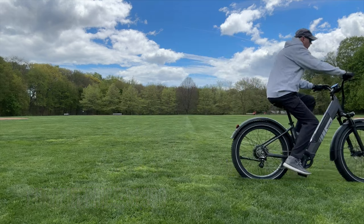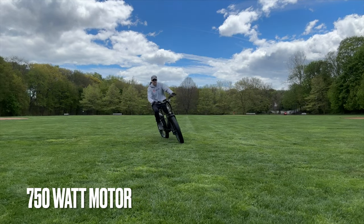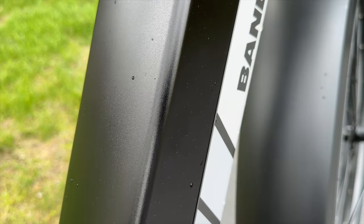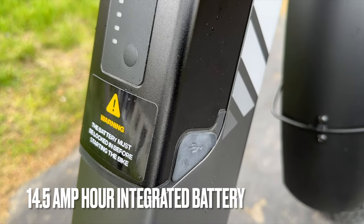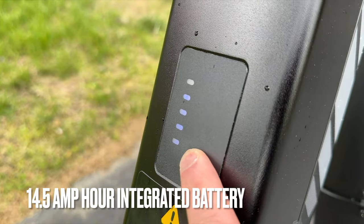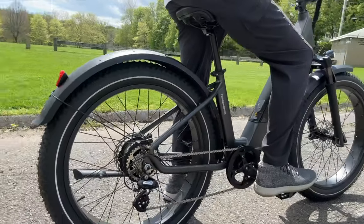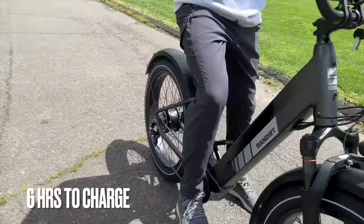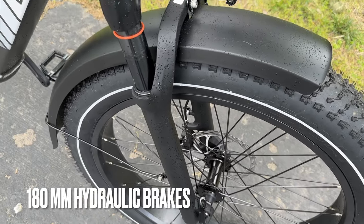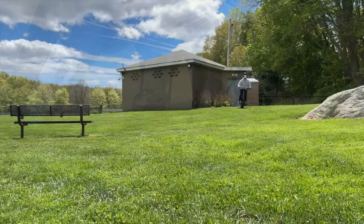It fits me very well — I'm six foot tall and no complaints on the ergonomics or fit. It has a 750-watt motor with a 20 miles per hour top speed with pedaling. The battery is 14.5 amp hours, good for 696 watt hours on a 48-volt system. I'm not sure what kind of cells are in there. Total charging time is six hours. It's got hydraulic brakes with 180mm rotors, and NFC unlock which I'll show you later.